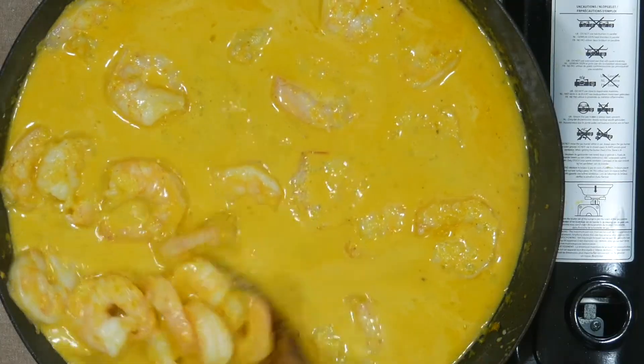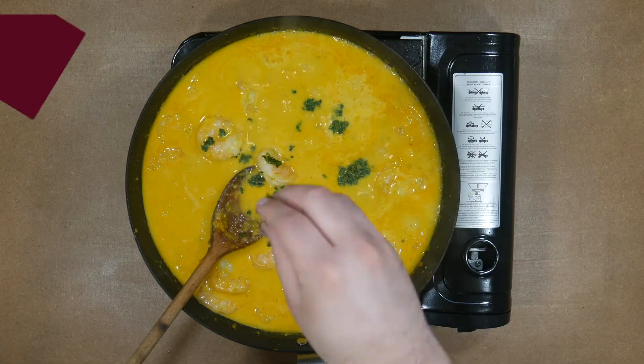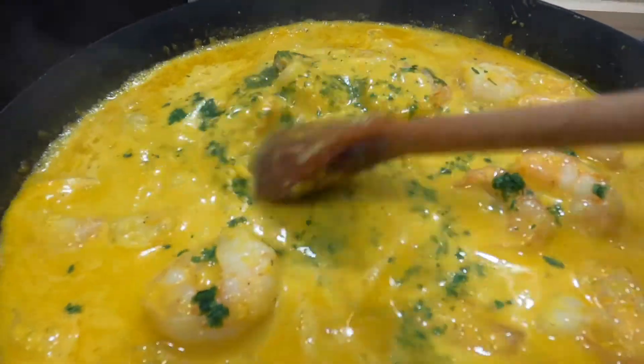When the shrimp are pink, add the finely chopped coriander and taste the sauce to correct the seasoning, adding more salt and pepper if necessary.